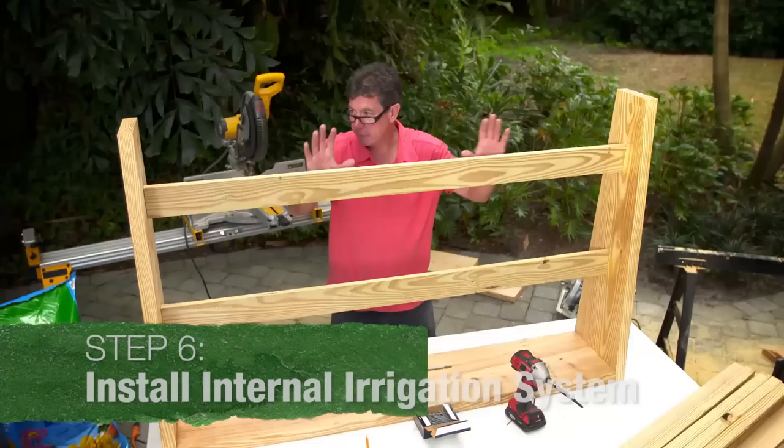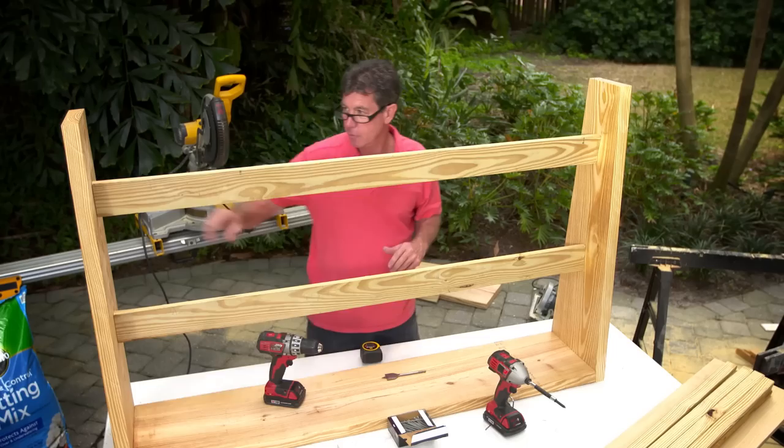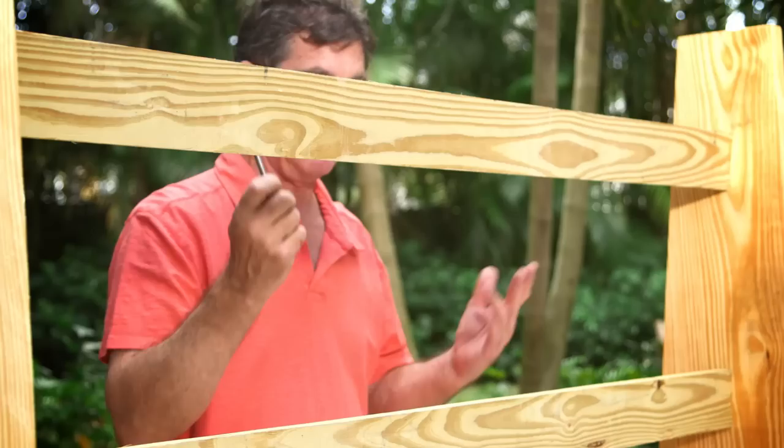Now the next thing we want to do is get our internal irrigation system set up for this. Basically what I'm going to do is drill a hole right here. It's going to be an inch and a quarter paddle bit — very common bit. I like to go through from this side just so it looks a little nicer. There we go — nice hole ready for the irrigation to be set through.